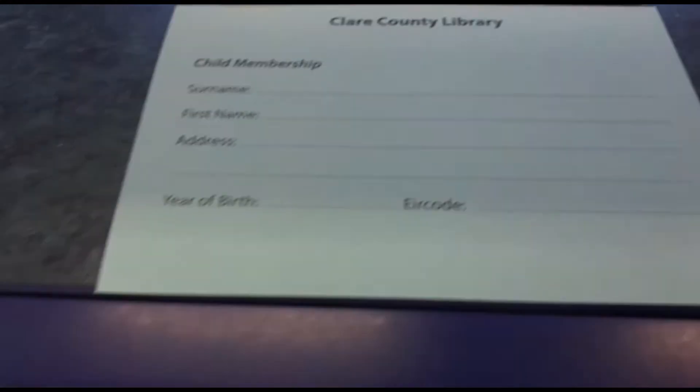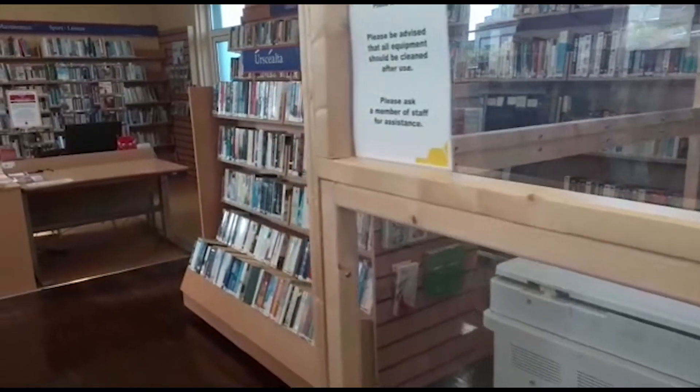You are now ready to borrow books from the library to take home. Let's continue on down the library into the adult section.